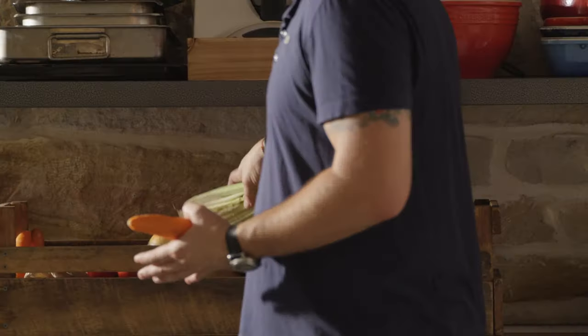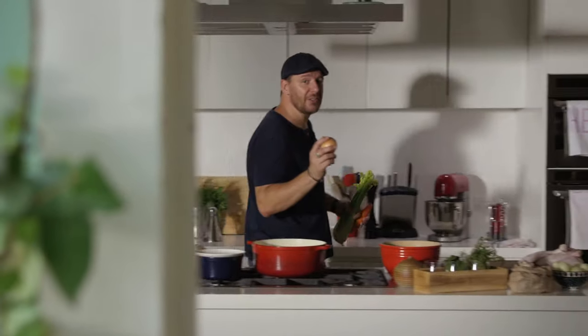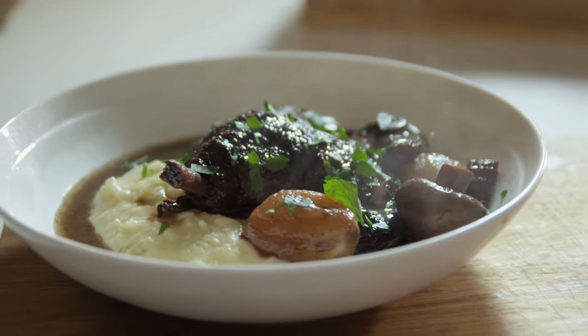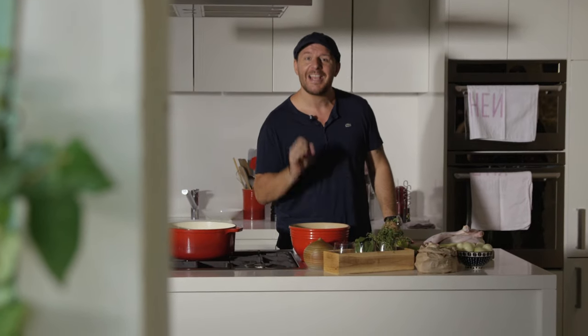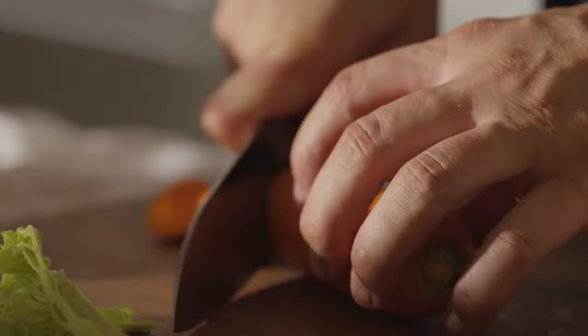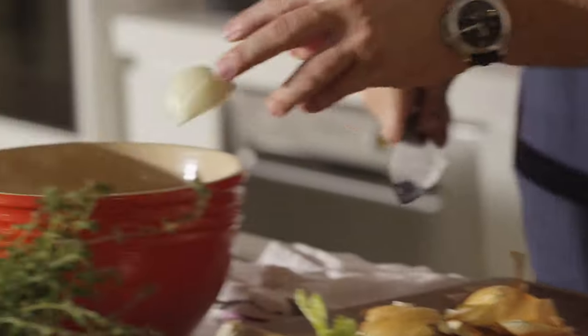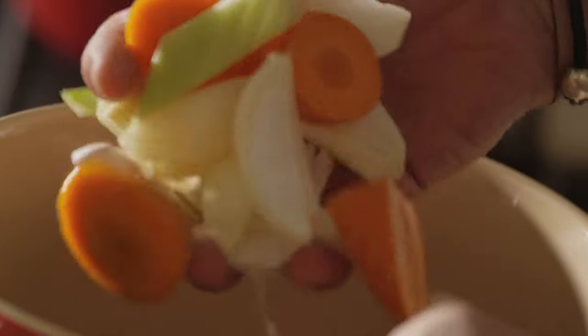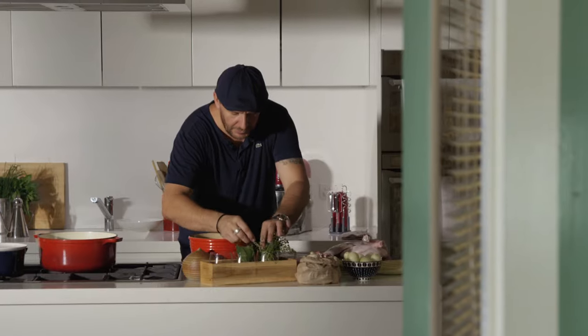One of the most famous recipes in French cooking is the coq au vin, which is basically the rooster cooked in red wine. The first and most important step is to marinate the chicken overnight in red wine. I've got carrots, celery, garlic, and onion. In goes bay leaf and some thyme.